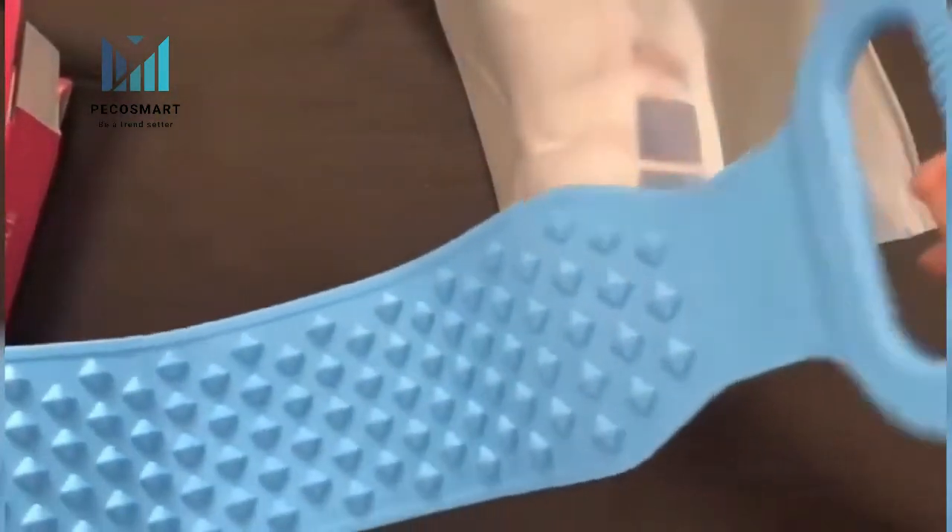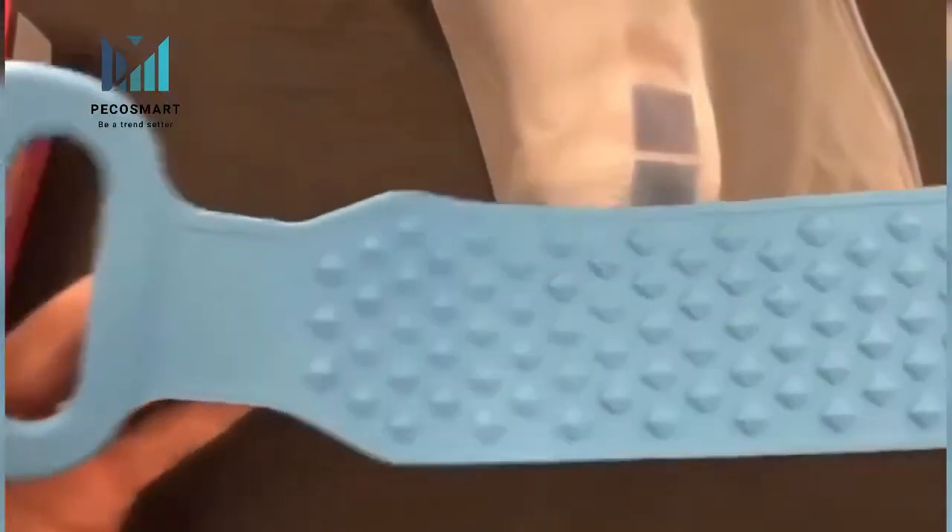Made of food-grade silicone, healthy and environmentally friendly, free of BPA and no harmful substances. High temperature resistance, safe and durable.